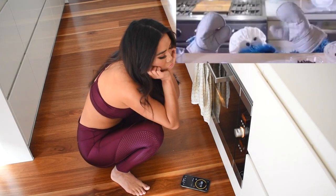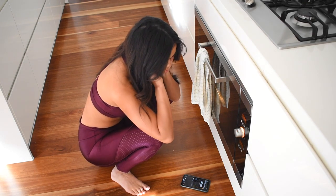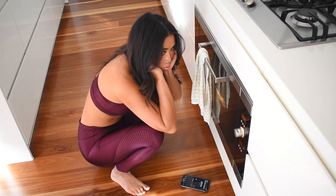So hungry for cookies! Checking the timer...